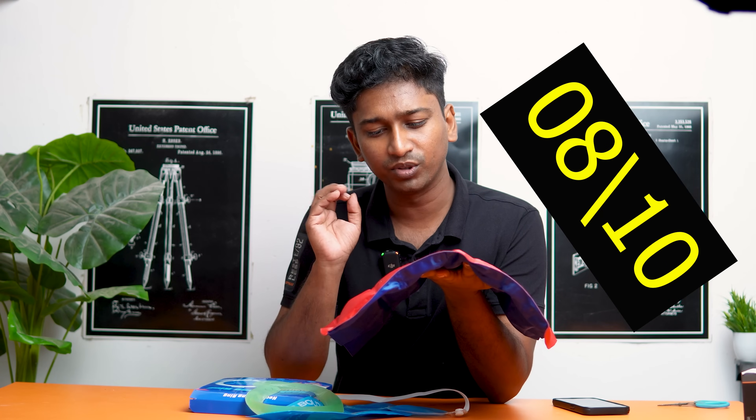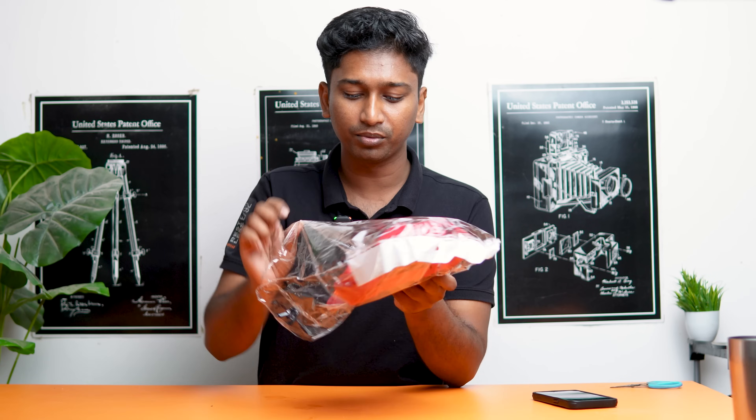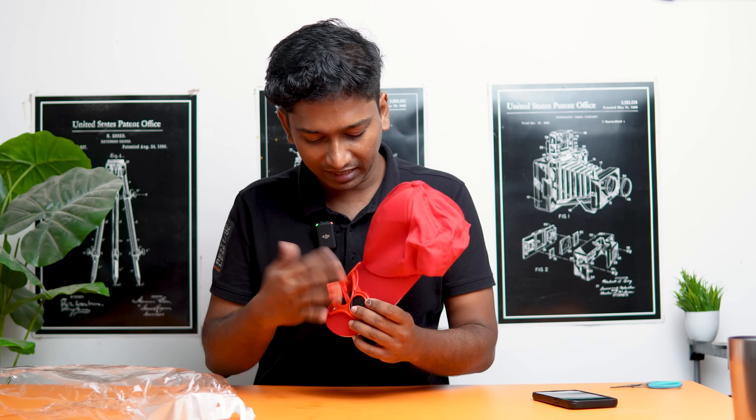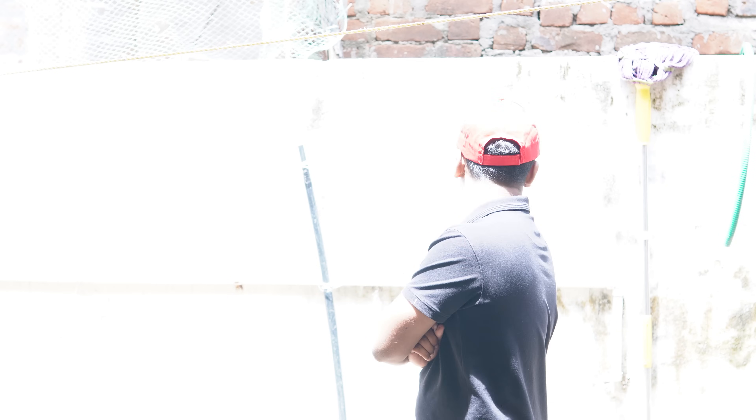It is 8 out of 10 stars. There is a fan in the cap, and it works on the solar panel. Let's see if the solar cap works. Even though the fan is lit, it works on the solar panel. I will put it in the air. But this cap is not well lit. This is a waste product.